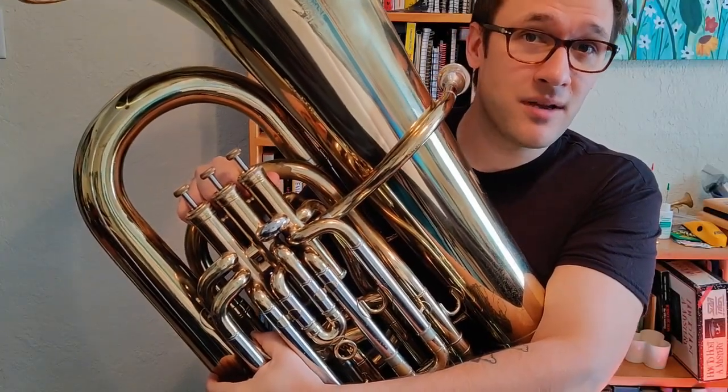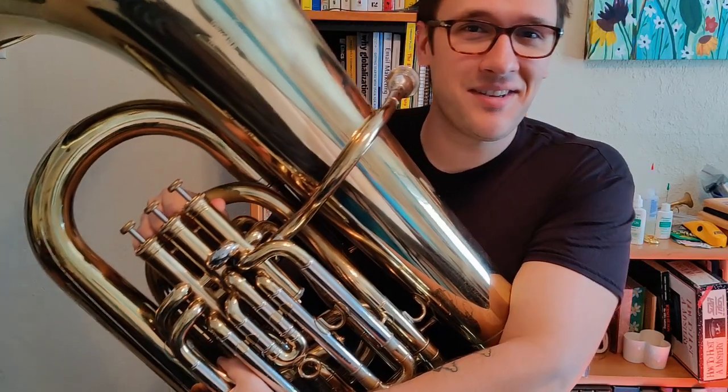Hello everyone, welcome back to Intro to Tuba by TubaThoughts. I'm Drew and today we're going to be taking a look at the D-flat scale.